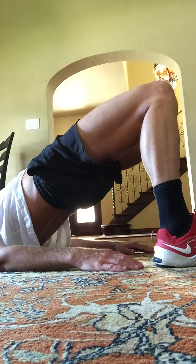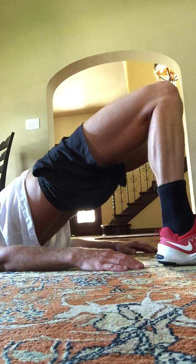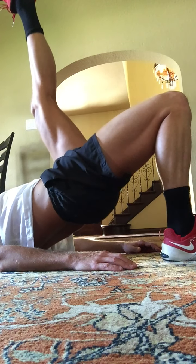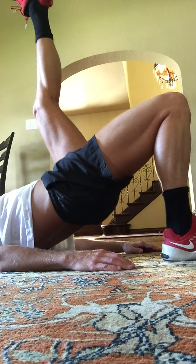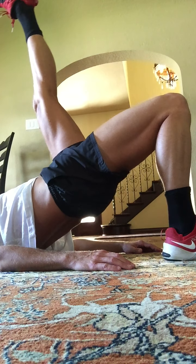Squeeze the buttocks. Squeeze. Second set. Here's one, two, three, four more. Four, three. Now put one leg in the air. Here we go. One, two, three. The heel is above the hip — it's in the air. For eight, seven, six, five, four, three.